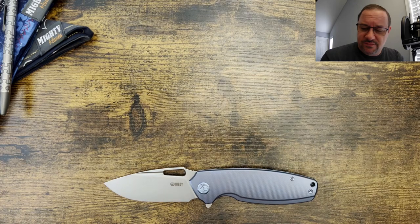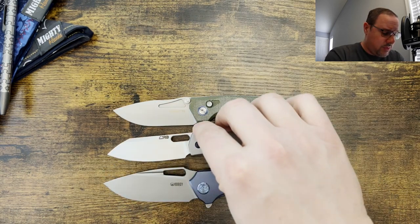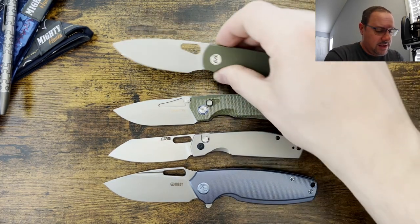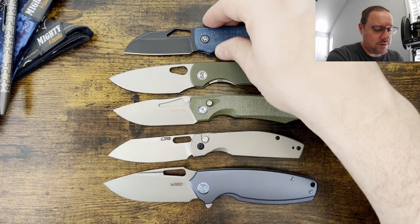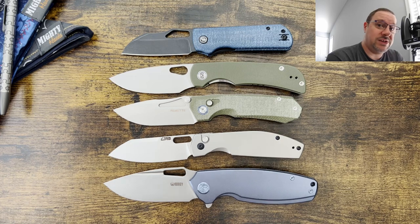It might actually be titanium hardware — these aren't the strongest magnets so I think the hardware on the inside is steel but the scales are titanium. For 100 bucks you're getting all that titanium and 14C28N, which is a mid-grade super steel that's really easy to sharpen, easy to maintain, holds a good edge, and is corrosion resistant. Just a great looking knife. These are five knives under 100 bucks that I really like and think are well worth looking into — a variety of deployment methods, handle and blade shapes, and some manufacturers that I think are flying under the radar.